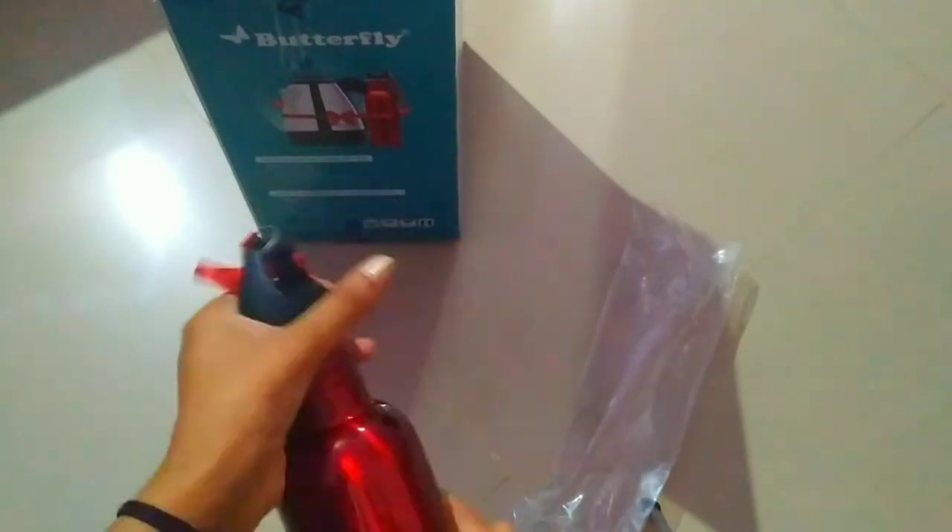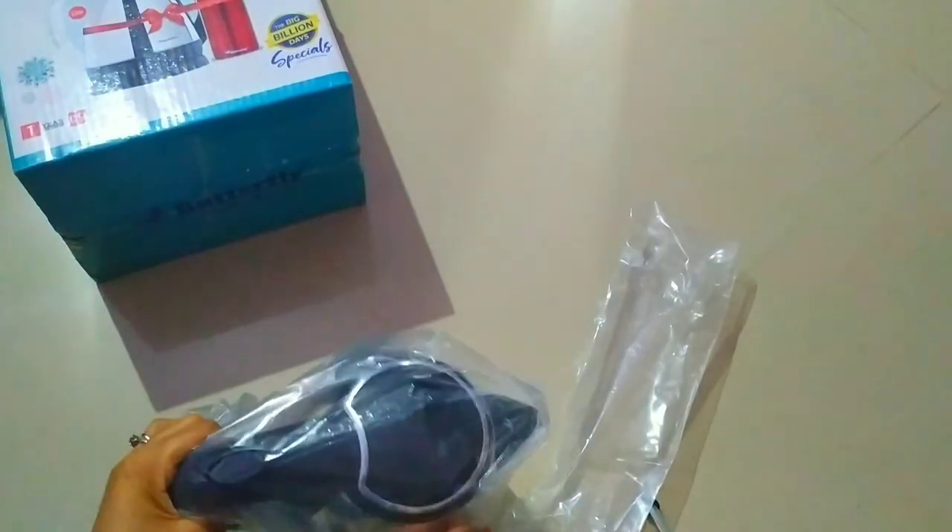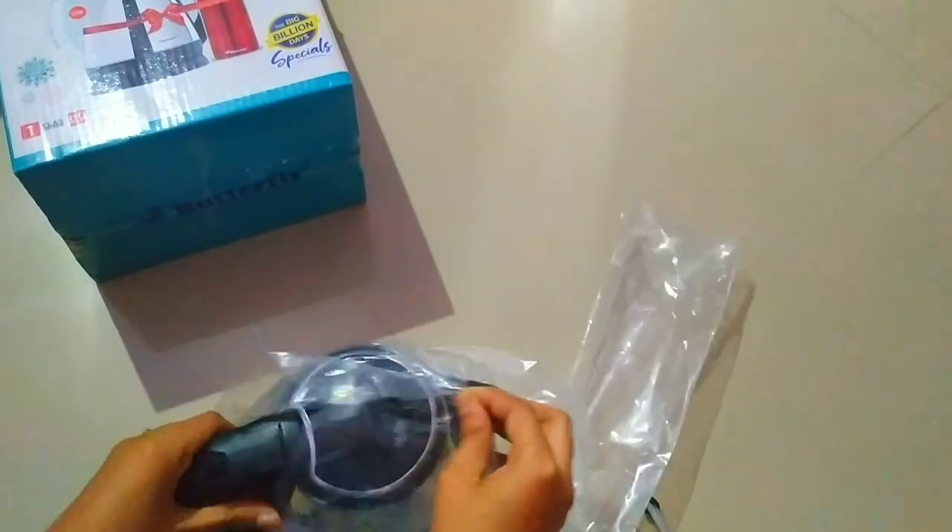Now let me review the kettle, which is also from Butterfly. This kettle is suitable for making Maggi, eggs, pasta, noodles, tea, coffee, or boiling milk, etc.